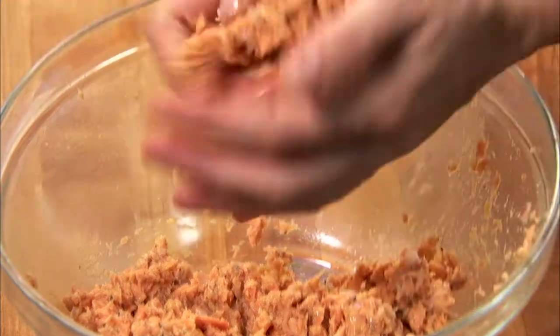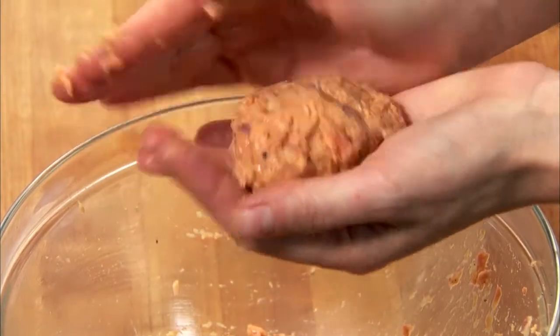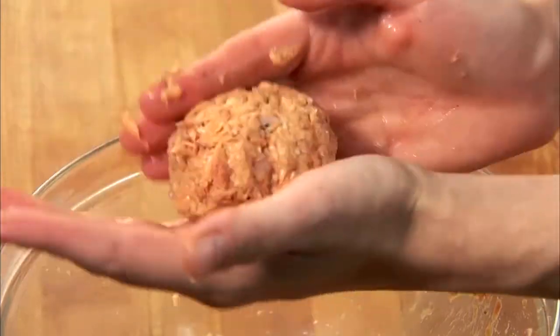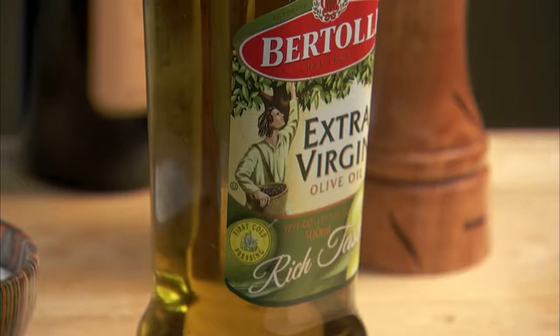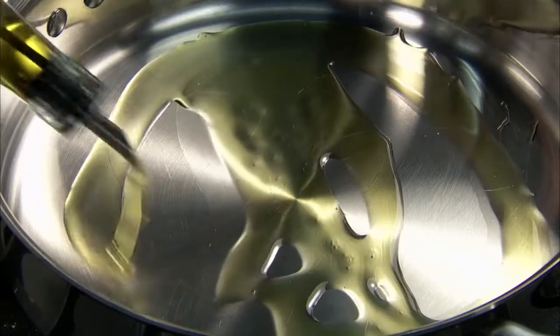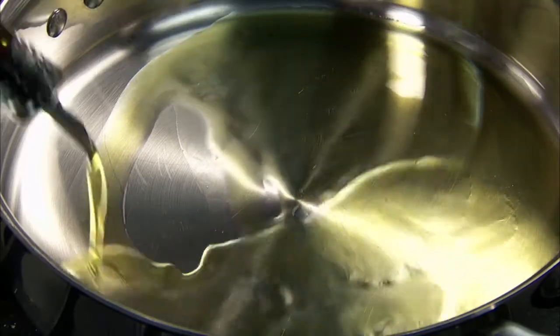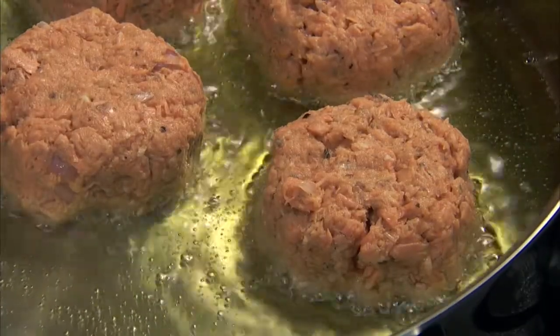Shape the mixture into four croquettes. Saute in a good amount of Bertolli Extra Virgin Olive Oil over medium heat until the croquette is nicely browned and cooked through.